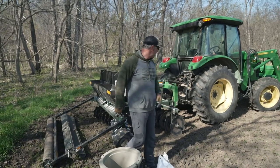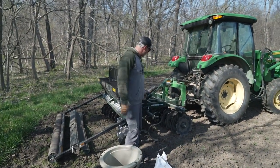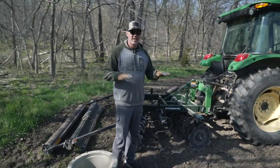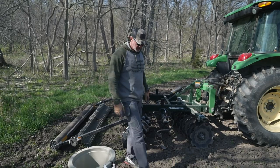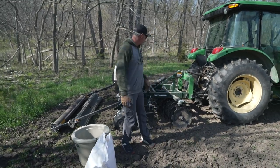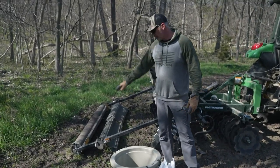When I first disced this plot, I had my disc angled to where I really broke up a lot of that soil. Now I've got my disc straightened out and my diggers up, so I'm really just lightly touching the soil and breaking up these harder clumps that have had a little bit of rain on them. I've got a little bit of a drag right here in the roller, and this is just a perfect one-and-done setup.